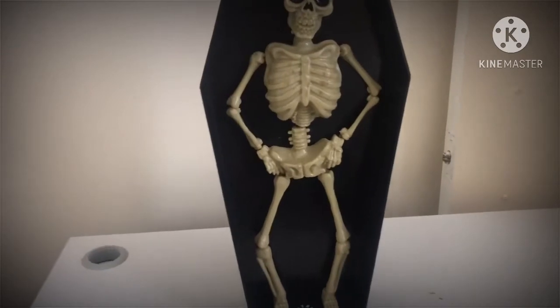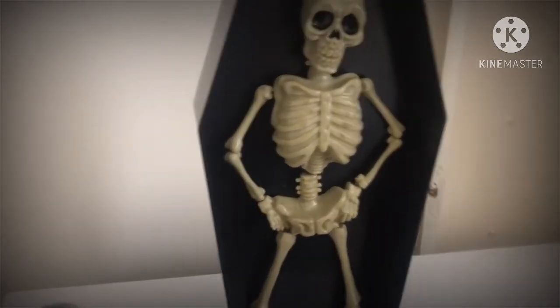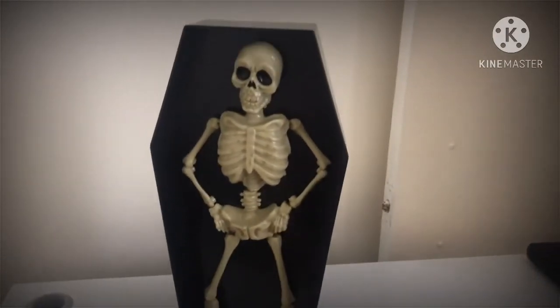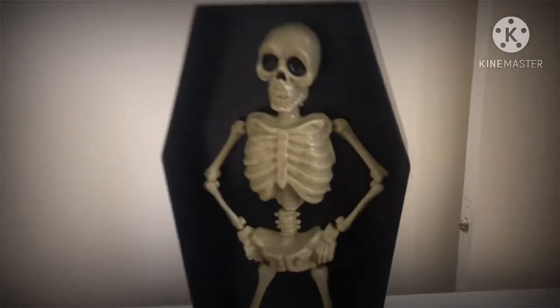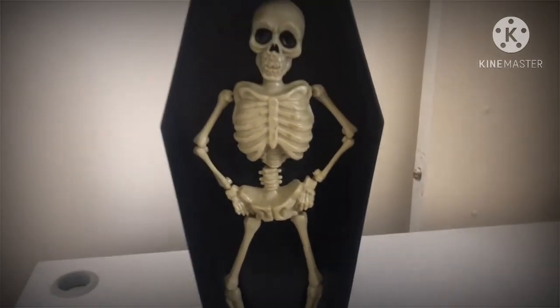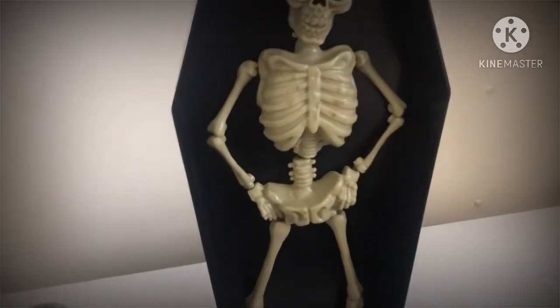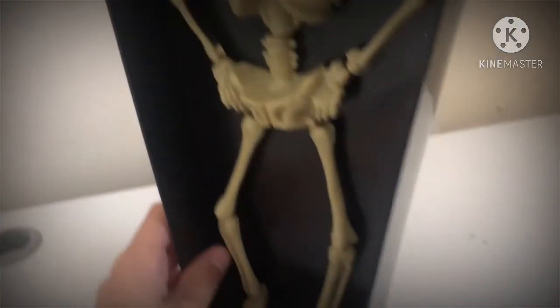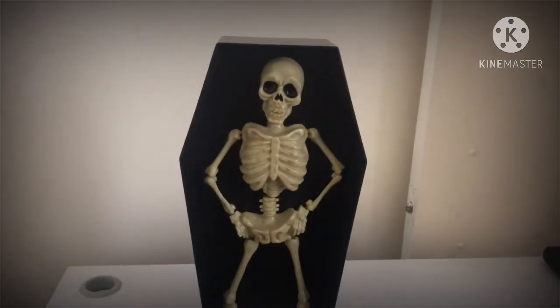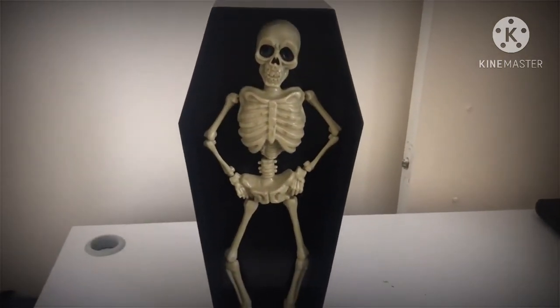So that's this guy in action. Hope you liked it. Overall I'd give this guy a 4 out of 5. I would recommend it if you can get one — this was sold as of last year, so if you can get one I recommend you do, as he is a pretty cool decoration. I guess that's it for this video and I'll see you in the next one. Bye!